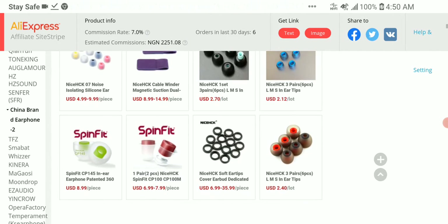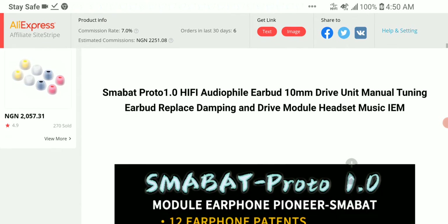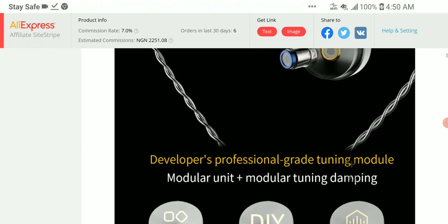They've just released another dynamic driver and the specs are really not bad — I think a lot of people would find it interesting. The impedance is 16 ohms, sensitivity is 110 decibels, frequency response goes down to 10Hz all the way up to 22,000Hz. It uses a 3.5mm cable with an MMCX connector.